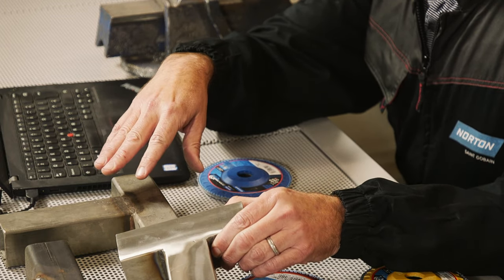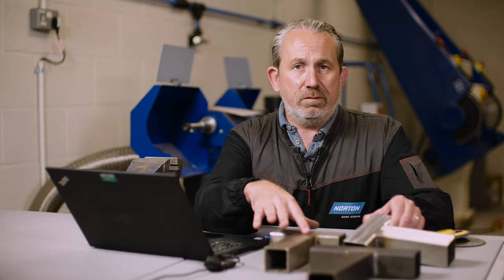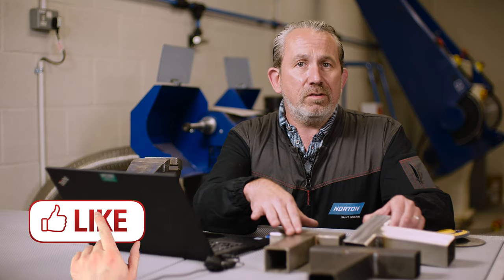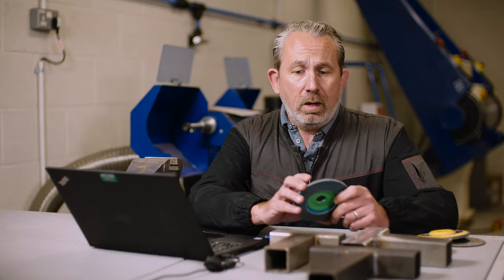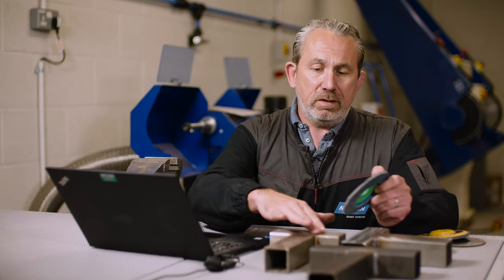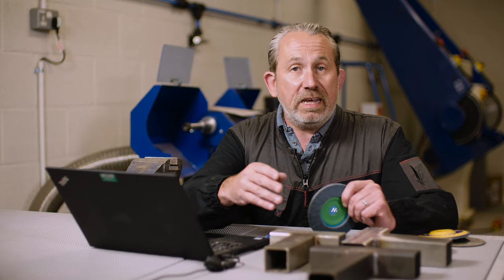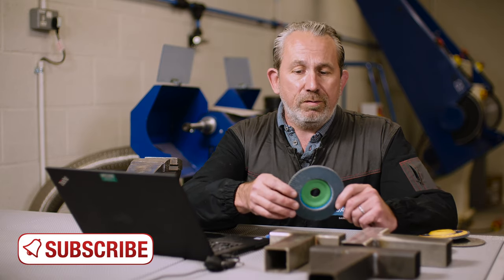If we start with a coarse grit 40 or a grinding disc on here, we're going to put many scratches into the surface, which means all of the later stages have to try and blend out those scratches — it's going to take us a much longer time. So start with a finer grit, work a little bit longer to take off the weld and this surface finish here, but you'll pay dividends later on with fewer finishing steps because you don't have to take out the damage from the first step.